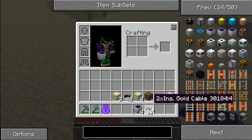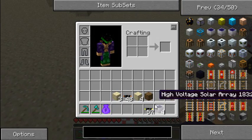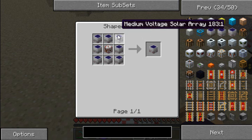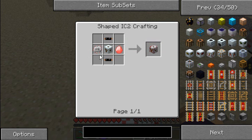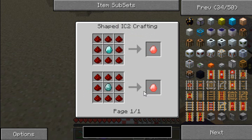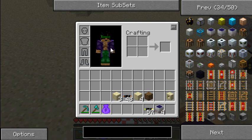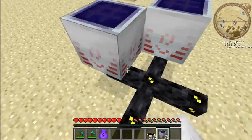You'll definitely need double insulated gold cable for this. Now I'll show you how to make the high voltage solar array — it's much the same as all the other solar arrays, but with medium voltage arrays around the outside and an HV transformer in the middle. The HV transformer is made with copper cables top and bottom, an energy crystal, an electronic circuit, and an MV transformer in the middle. You definitely need these cables.